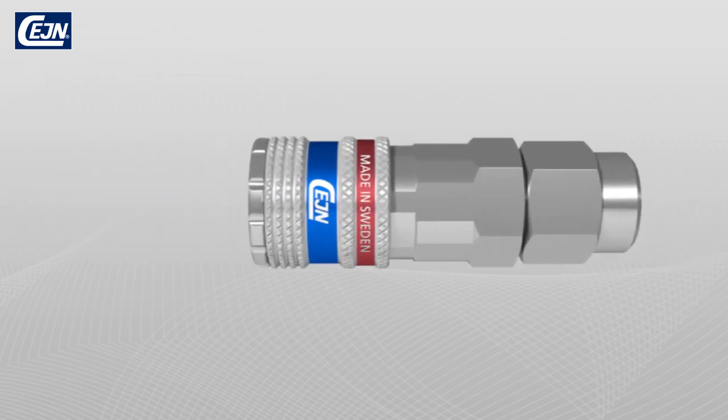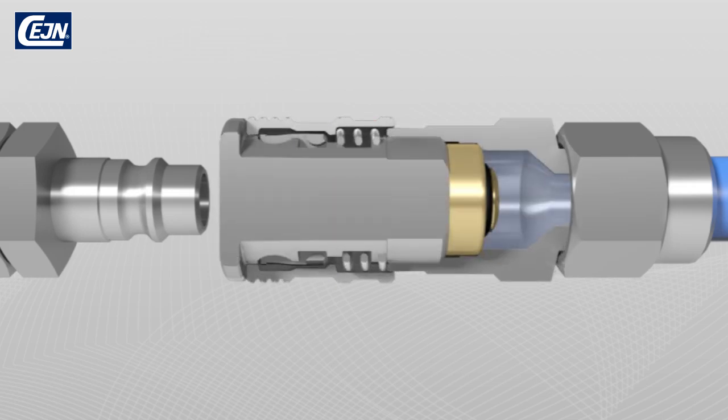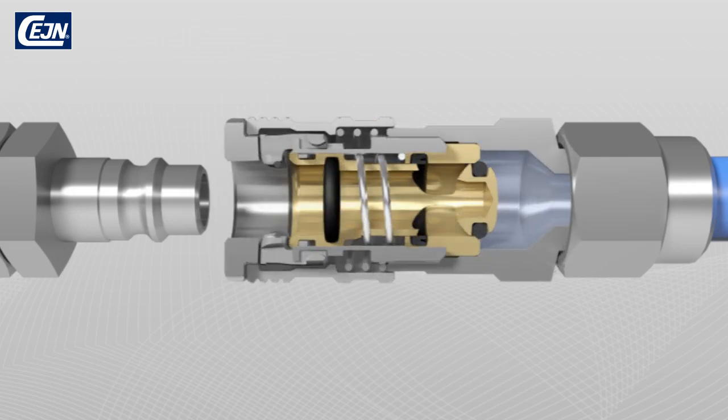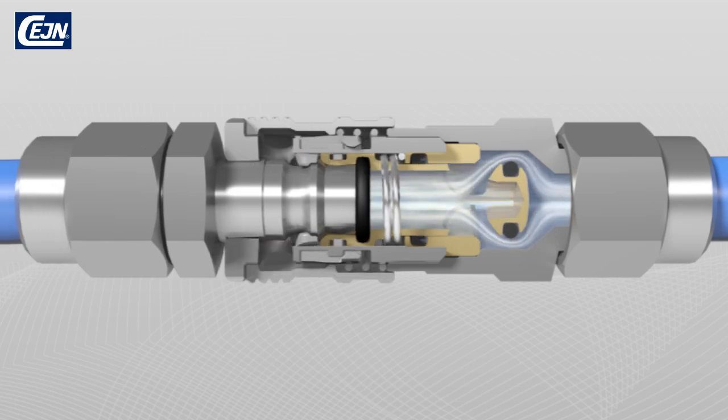With a single manipulation, the hardened steel nipple is coupled to the E-Safe coupling. Steel hooks inside the coupling grip the nipple slot and the valve opens and lets the air pass through without obstruction.